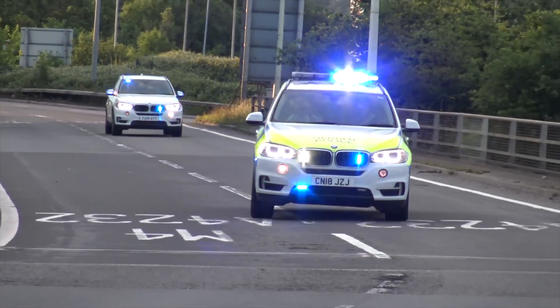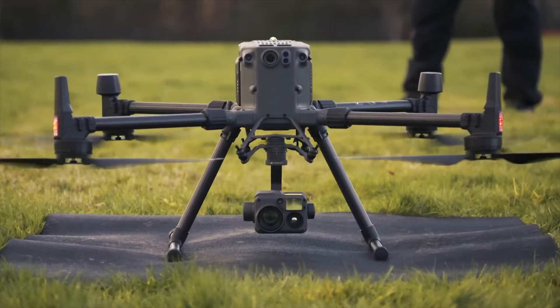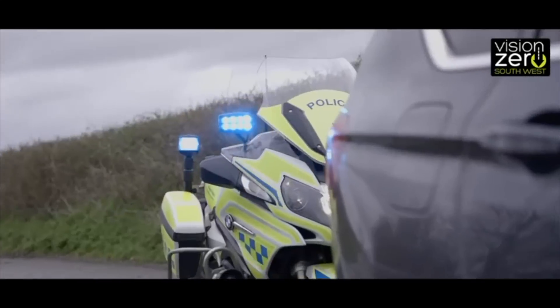If you didn't worry enough about seeing us on the roads, now you've got to look up into the skies as well, because we are using drones to target dangerous driving on our roads in Devon and Cornwall.